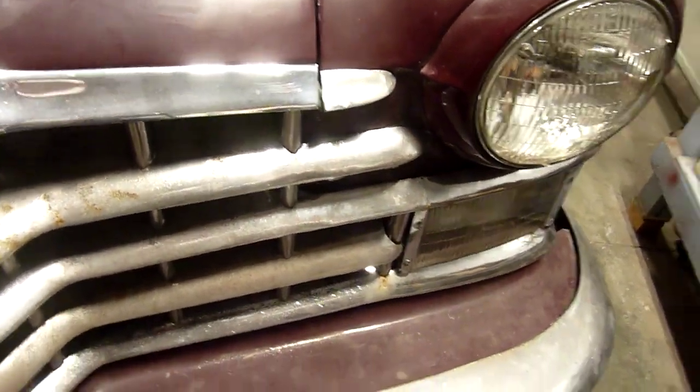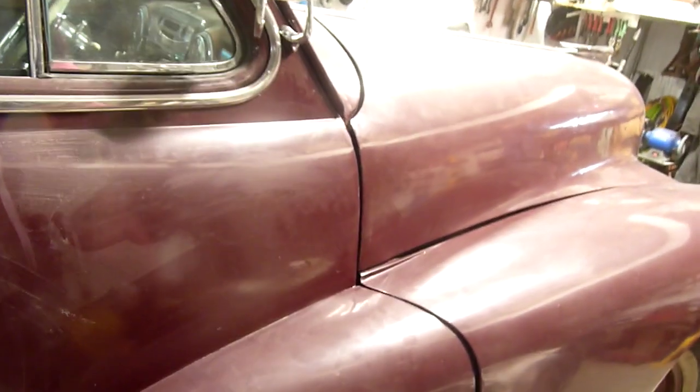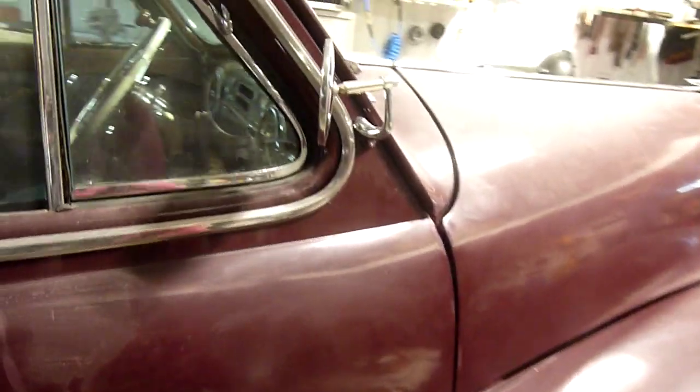Things are lined up a lot better than they were. The wing fits pretty well on the bottom. I had to bend the mounting studs on this one too because it's pushed back. I'm going to put the chrome back on of course, but other than that I'm pretty happy with it — happy enough to say it's perfect enough.